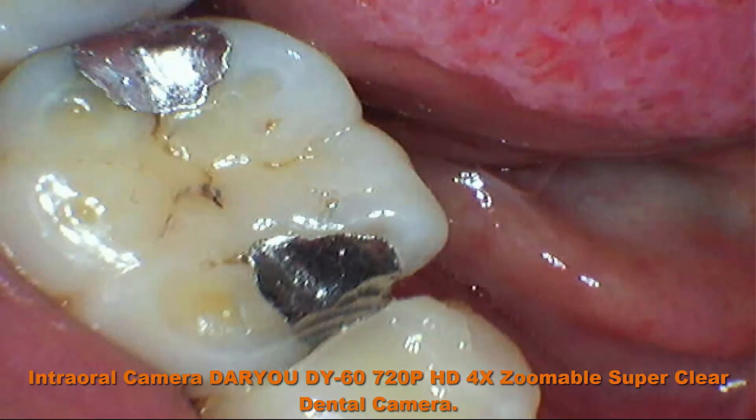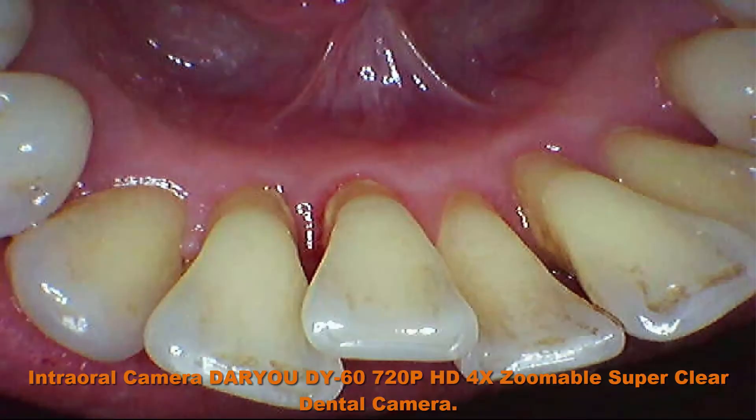Don't buy if your imaging software is not in the above list, unless you agree to use this camera's own software. No foot pedal required.